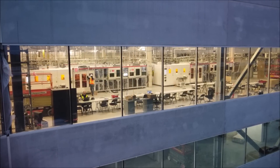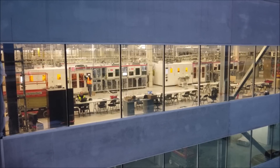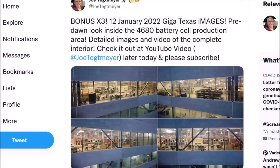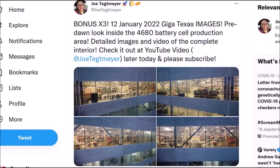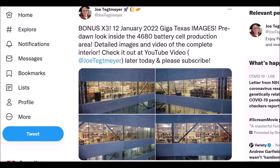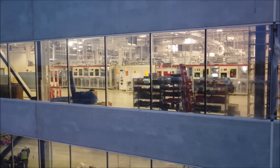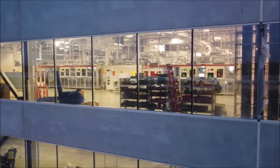Tesla Giga Texas may be days or weeks away from starting production of its 4680 battery cells. We came to this conclusion after seeing images shared by Joe Techmeyer in the morning, taken by drone over Giga Texas, showing activity at the Gigafactory Texas battery cell production area. Look at those images — the equipment is already there and people are working there, showing clear activity.